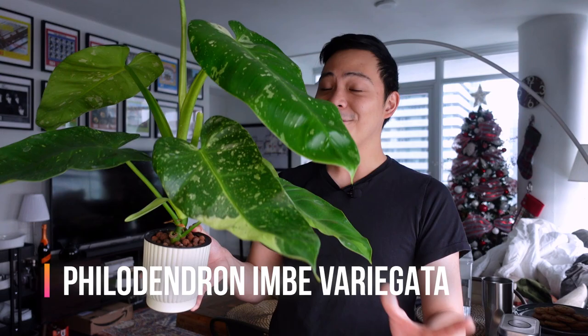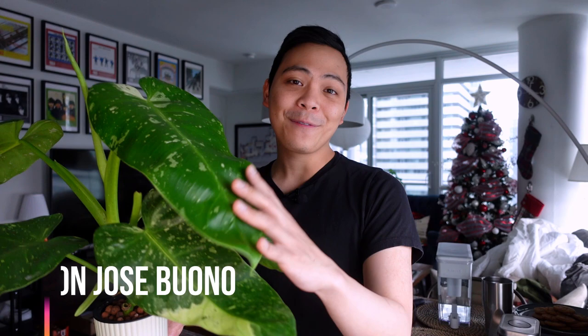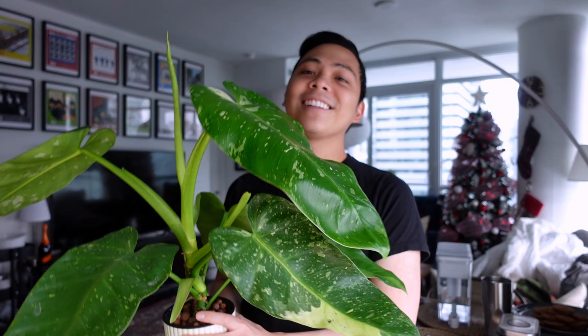A lot of you will know this plant from another name — this is the Philodendron Jose Buono. I cheat a little bit in this series, so for this video I'm going to talk about this plant and then put a second video out, maybe a week to two weeks from now. So I is going to stand for Philodendron Imbe variegata, and then next week's video is going to be the Philodendron Jose Buono, which is the same plant.